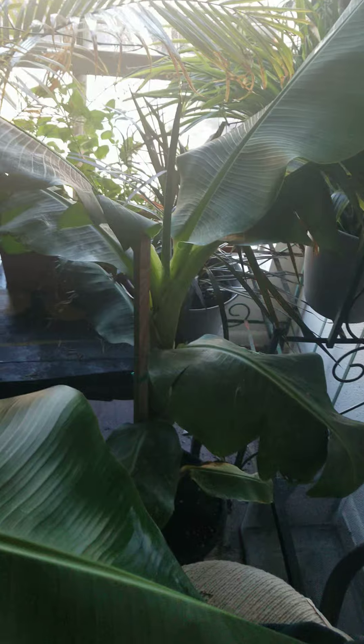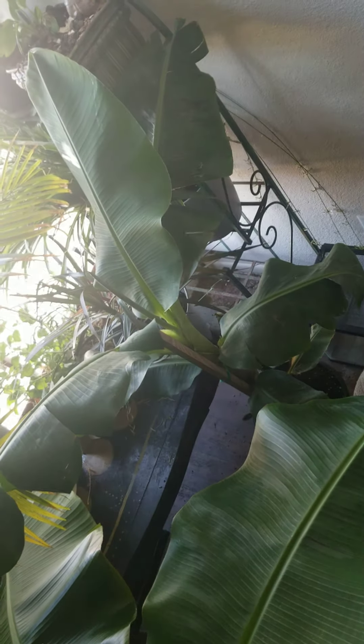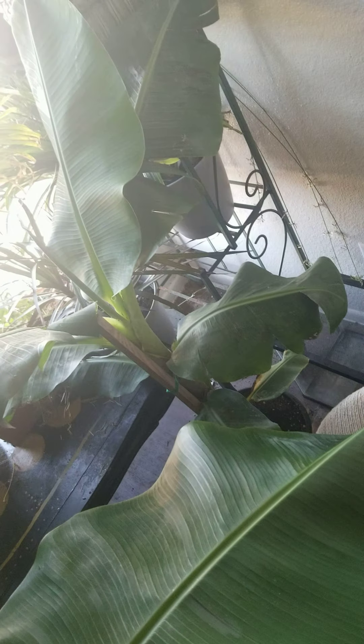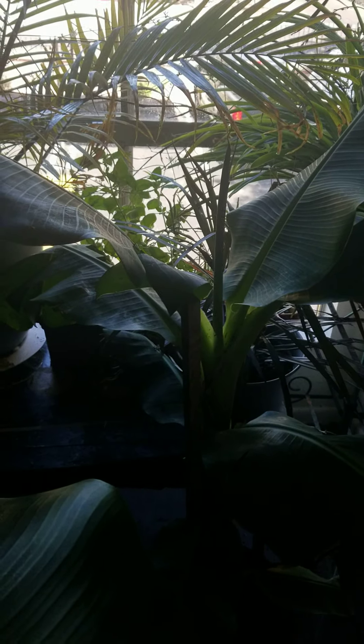This is my new one — I bought it out here in Phoenix, Arizona from Lowe's. It's a Moussa, a double Moussa, which grows two or three heads of bananas.